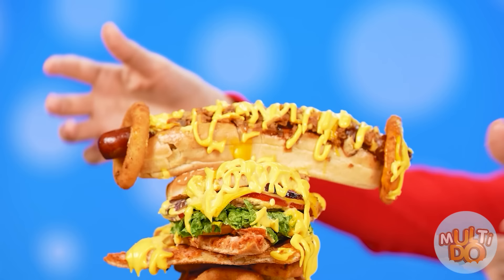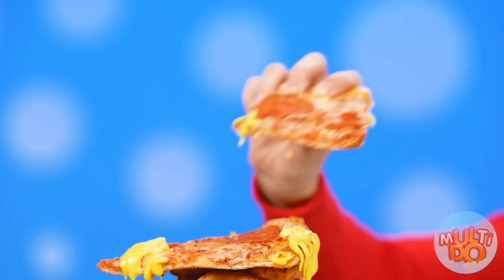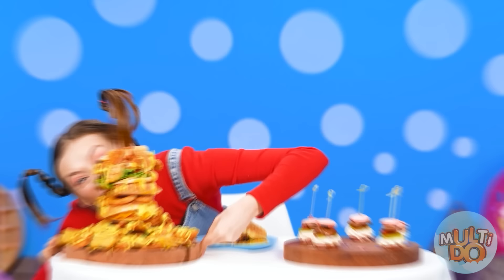I'm so happy you liked it! And finally, I left the biggest burger for the last one! It's time to eat it! Let's do it! It's very tasty! Thank you, bro! Your burger, without a doubt, is the winner! Hooray! I've been waiting for this!